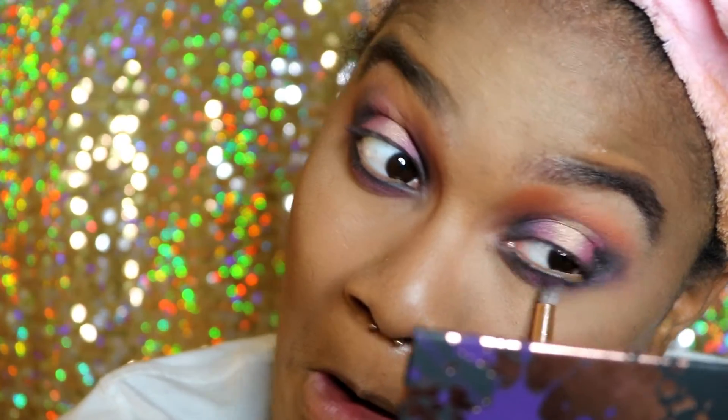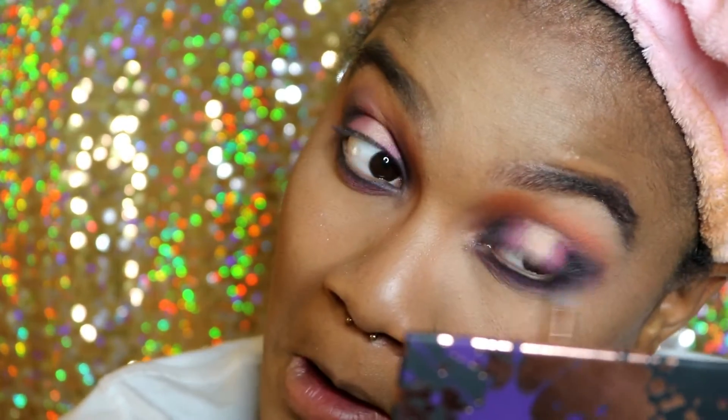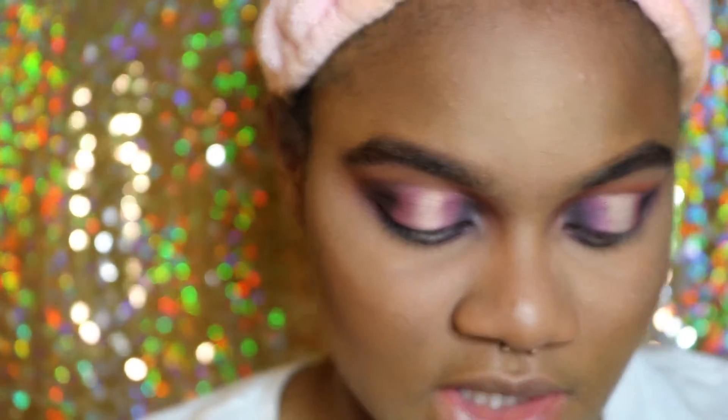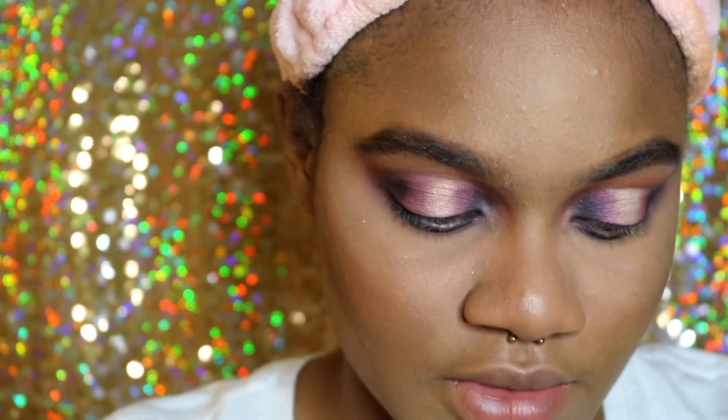This look is very much blown out. I'm going to be using the lashes in the style Mykonos — those are the same lashes she used in her tutorial. I'm waiting for my lashes to dry.